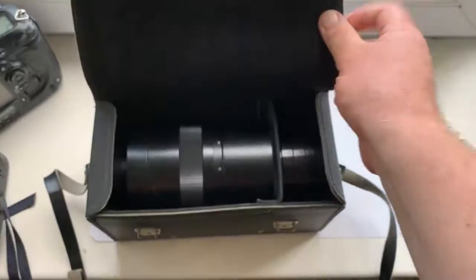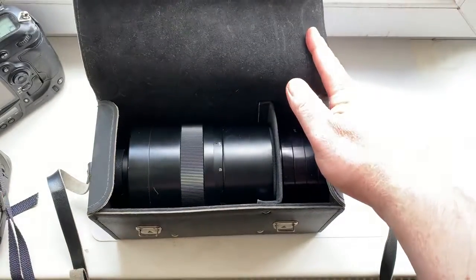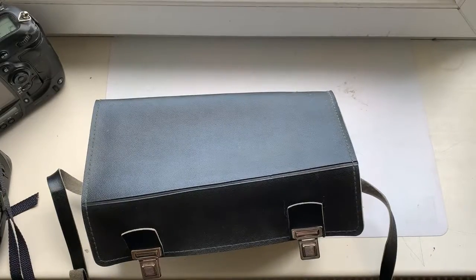Now I package your lens and send it to you today. Thank you for your purchase and thank you for your attention.